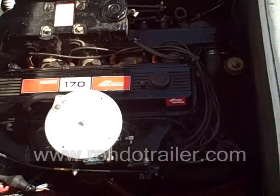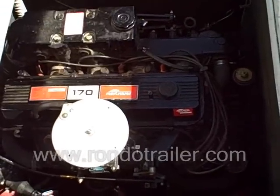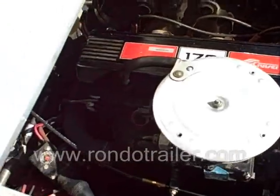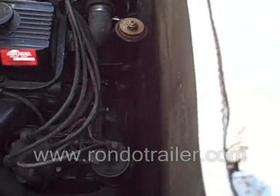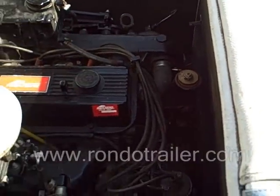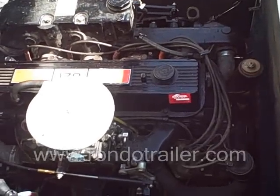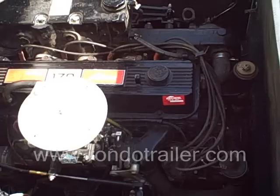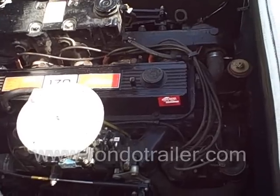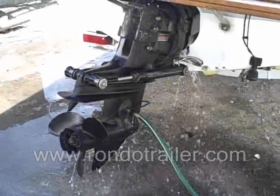This is pretty much a cold start. 170 horse, four-cylinder. Four-cylinder. Four-cylinder. Let's go.